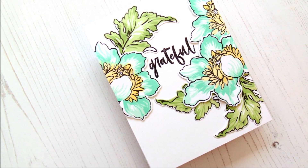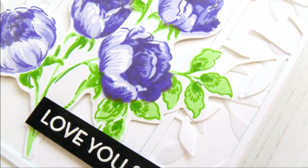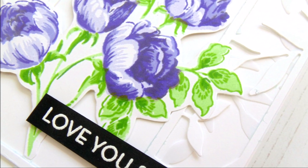We will also take a look at some projects made by the design team that showcase these stamp sets. This will mean you will have a whole load of inspiration all in one place.